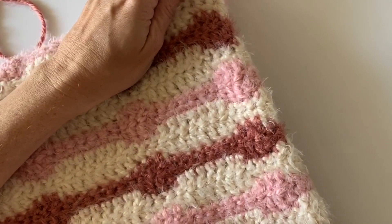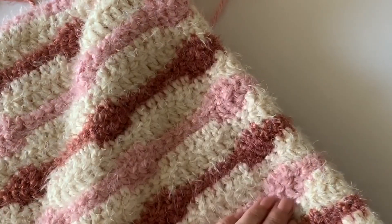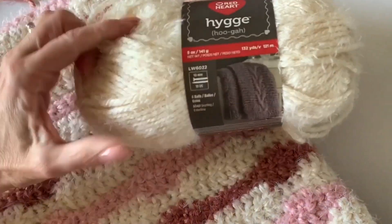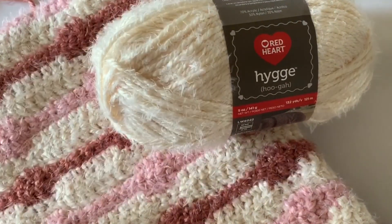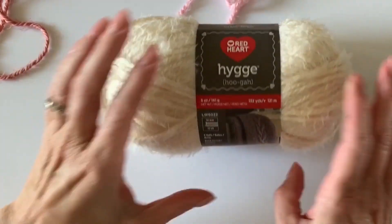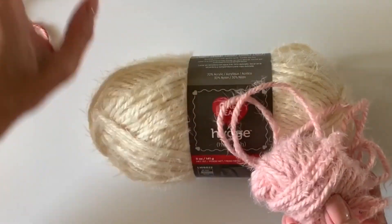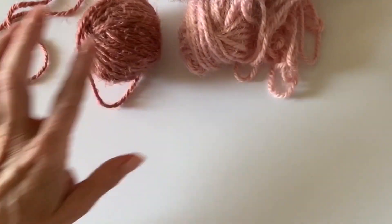Hi, it's Tiffany here from Daisy Farm Crafts, and today I'm going to do a quick tutorial for this new blanket I've designed for Yarnspirations. It's using this wonderful Red Heart yarn called Hygge. The colors I've used for this blanket are this one called Pearl, this pretty pink color called Powder, and this other color called Rust.